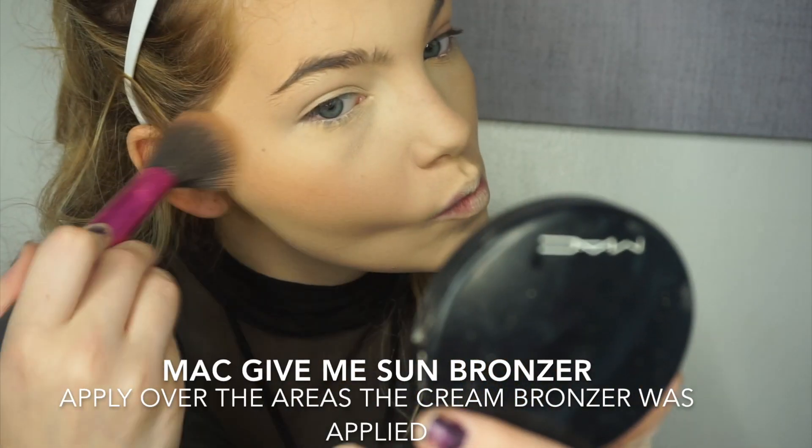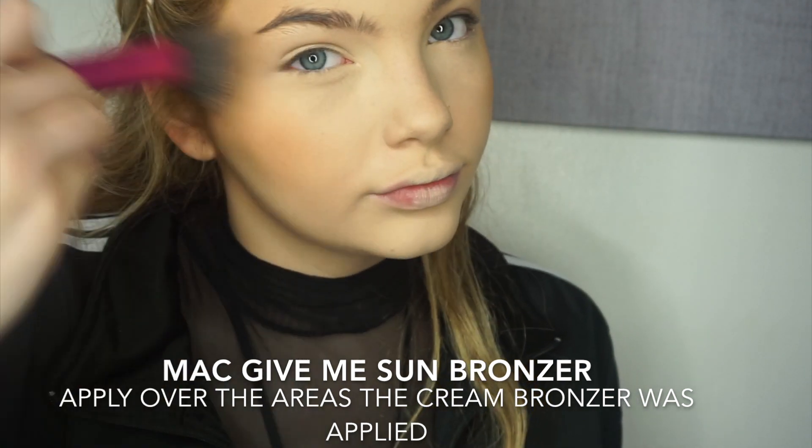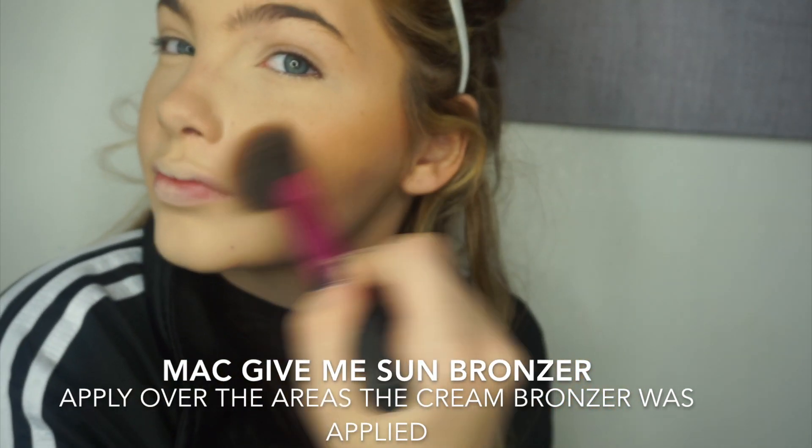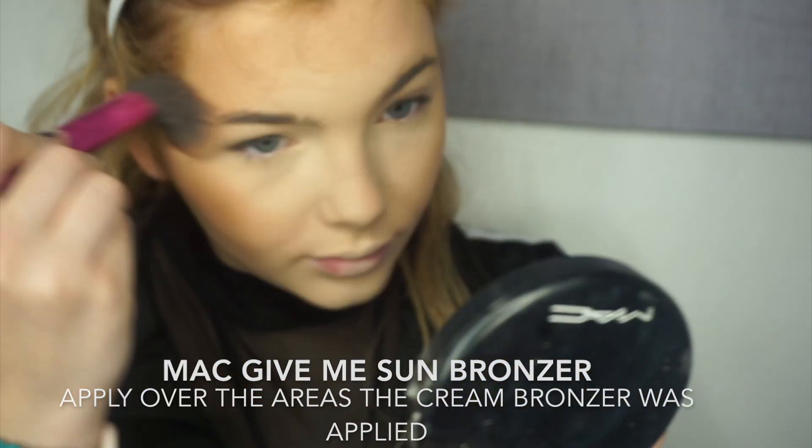Then we're going to go into our Give Me Some Bronzer by MAC and use our powder bronzer to bronze up our face even more. Because my camera is going to die, I'm going to do my eyebrows off camera, so you'll see them soon. I've done my brows — now we're going to move on to a bit of eye shadow. I'm going to start by using my bronzer and just putting that in my crease and my under-eye.